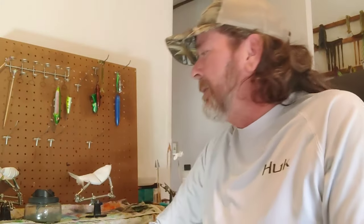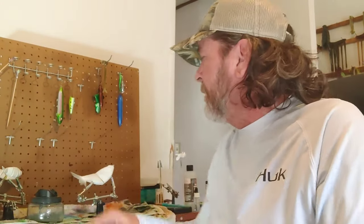What's up guys? Toby, 5-0 Baits. We're going to do something different today. I don't know if you'll like it or not, but we're going to try something different today.